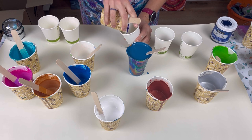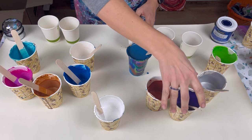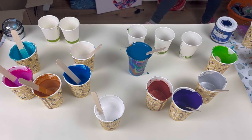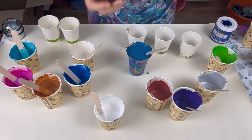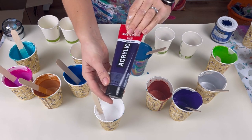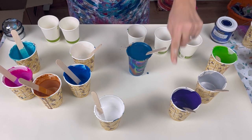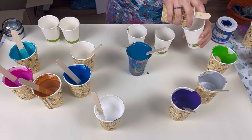This purple is the Amsterdam Permanent Blue Violet, but it's very, very dark. So I just added a little bit of white so that when it dries it will go darker and look right, but not so dark that it looks black.